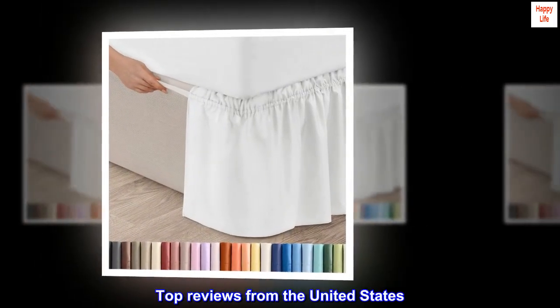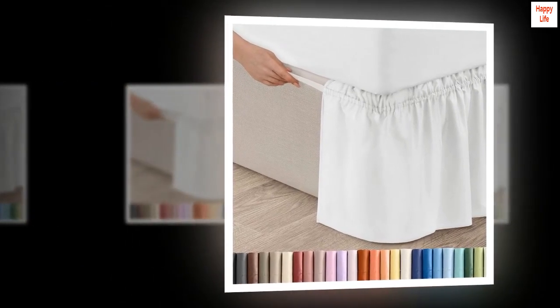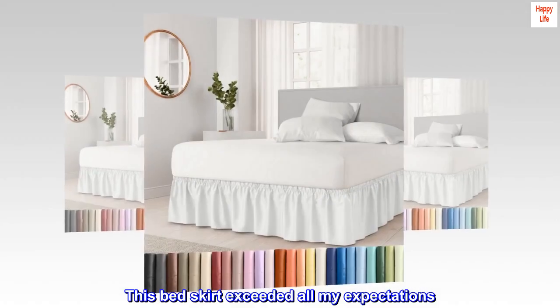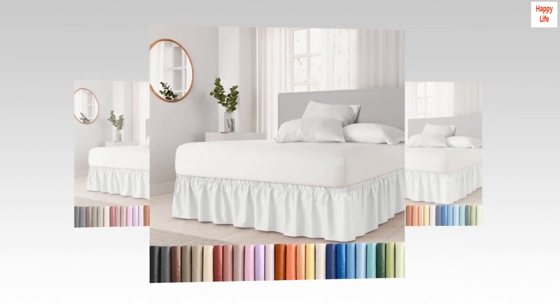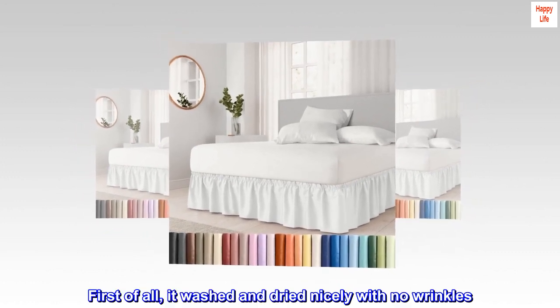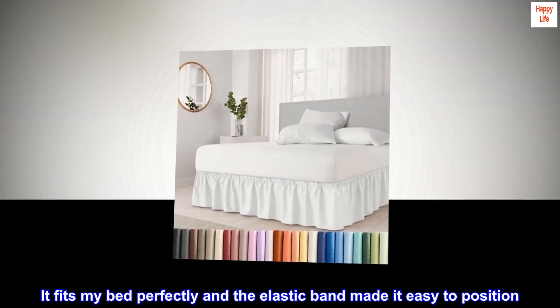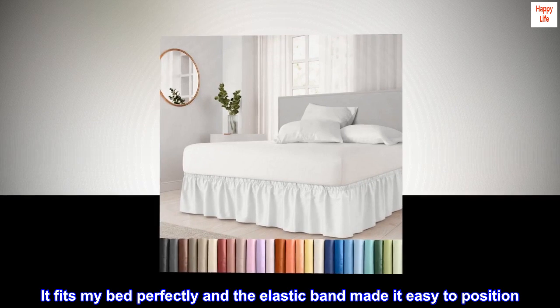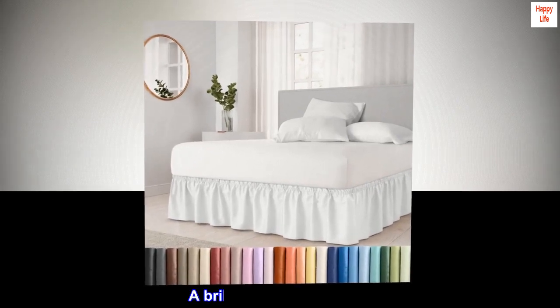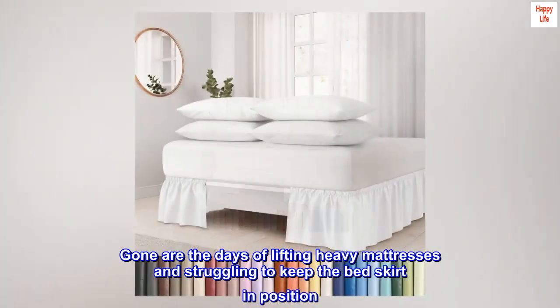Top reviews from the United States — perfect bed skirt: this bed skirt exceeded all my expectations. First of all, it washed and dried nicely with no wrinkles. It fits my bed perfectly and the elastic band made it easy to position — a brilliant idea.